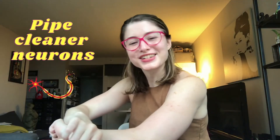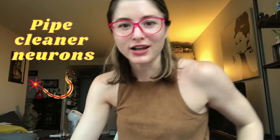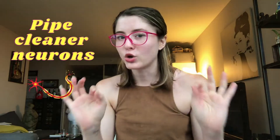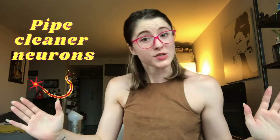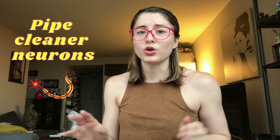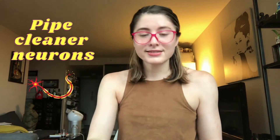Hello scientists! Today for our at-home activity we're going to be doing pipe cleaner neurons, and make sure you pay attention throughout the video because we'll be sharing some very cool facts about what neurons are and what they do. For this activity it's super simple — you only need two materials: some beads and some pipe cleaners.